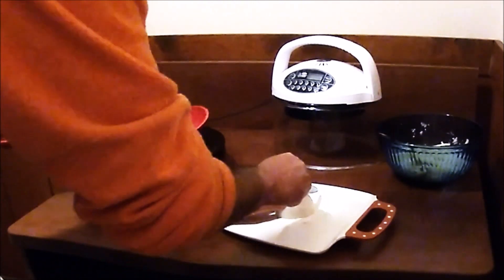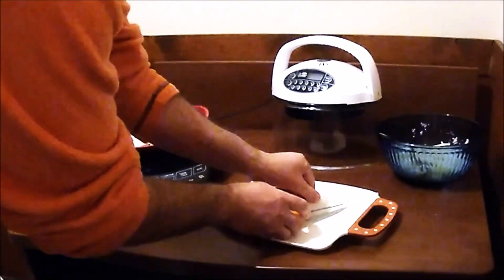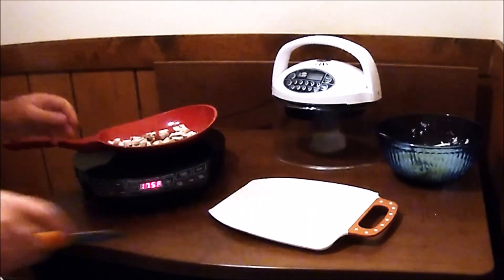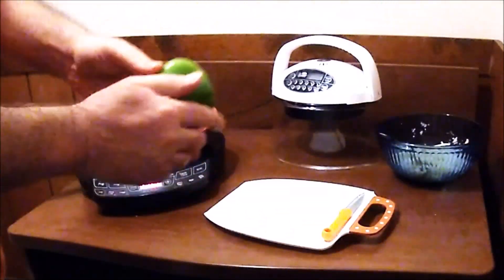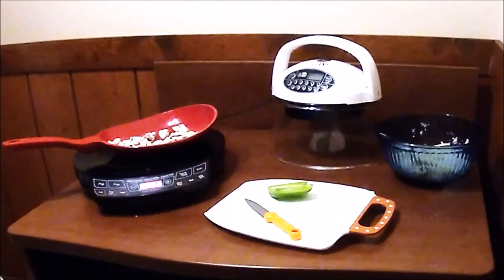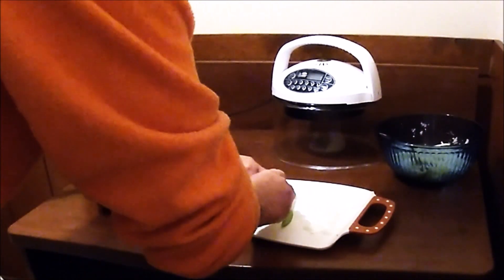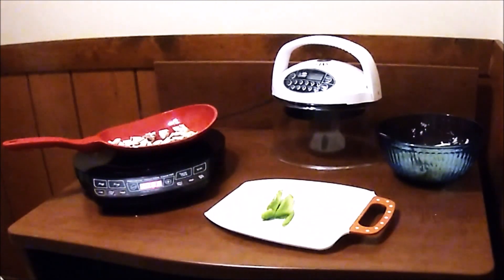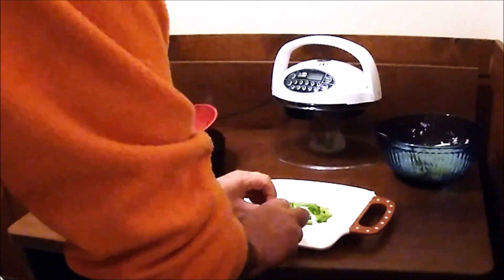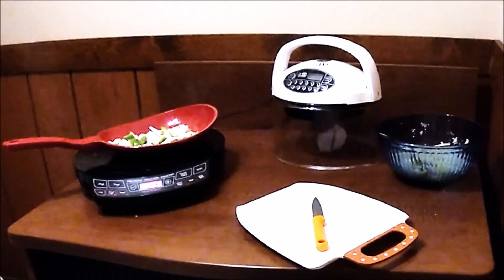Next we're gonna slice up an onion — at most a quarter cup. I usually just tend to guesstimate on amounts. Get those going. Now I got a green pepper. I am not using a lot of green pepper because there's not a lot of room for it. That's probably enough right there. We'll put these in with the mushrooms.